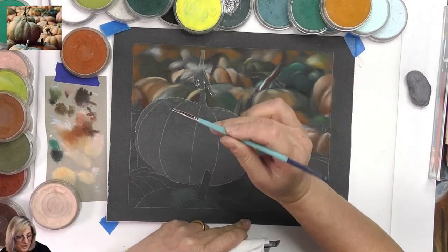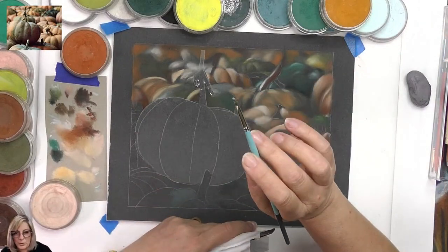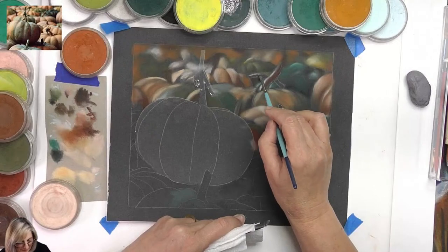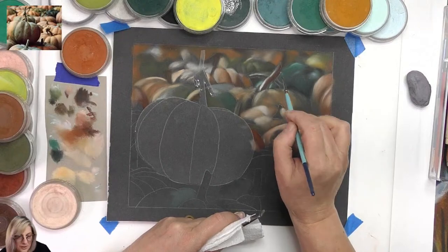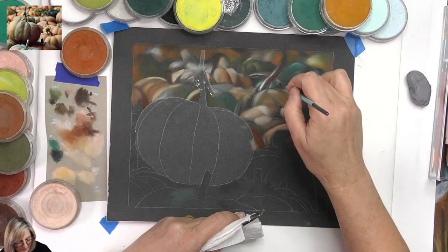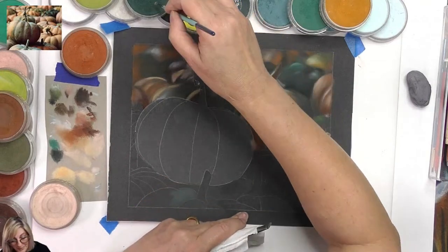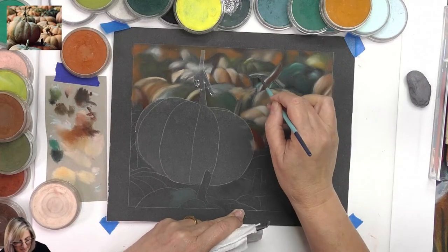This brush — I say it every week but it is one of my favorite tools in my paint box. I definitely can't do without it. I said no details, but I just want to make some strokes here — I promise I'm not doing any real detail.